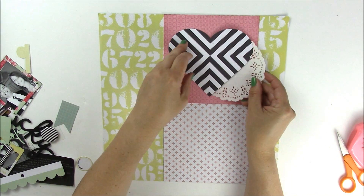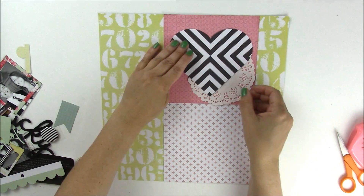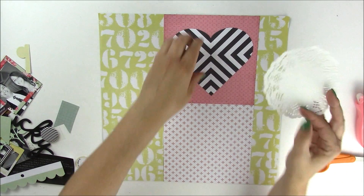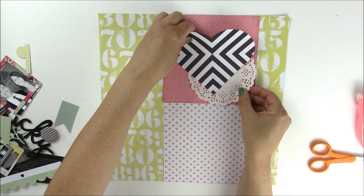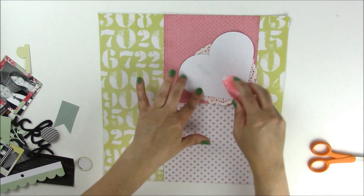I'm going to take a medium-sized doily and place it on the right bottom corner of the heart. This will add just a little bit of texture to the project. Once I have that down, we can go ahead and attach the heart.